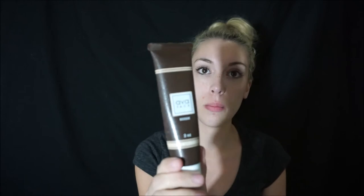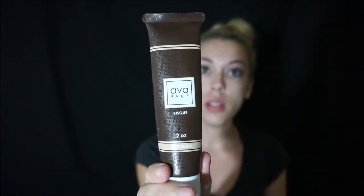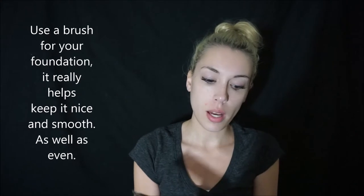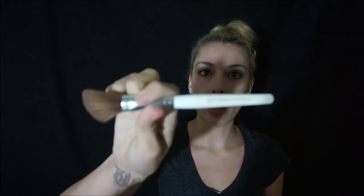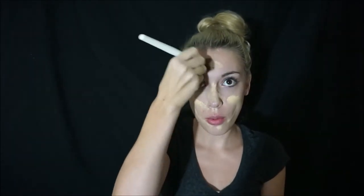I use the Eva Face in bisque — this is an all-natural makeup, the whole line is all natural. I put a little bit on my hand, then I take an ELF brush — I use a lot of ELF brushes because they're really cheap and they work really well. I just put a little on the brush and pat it around.